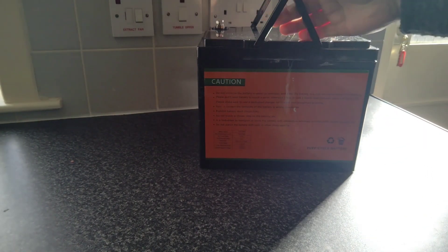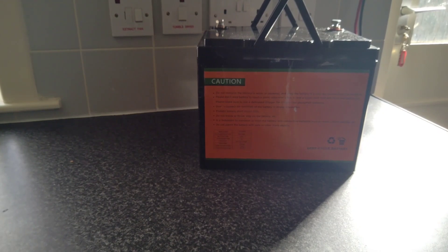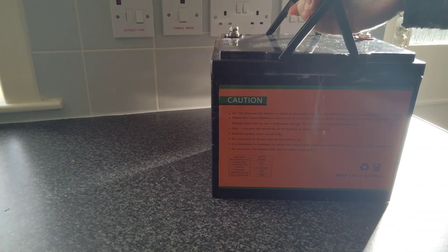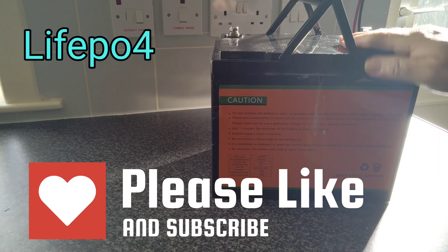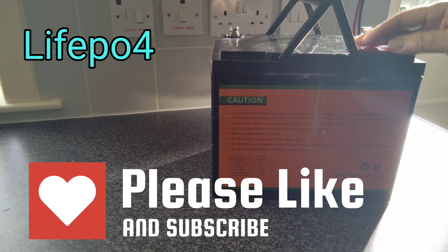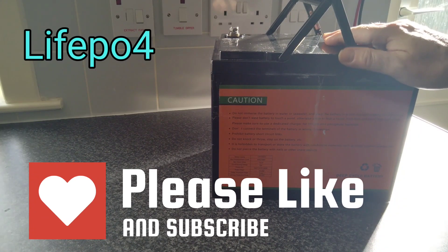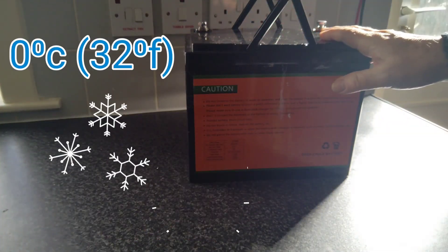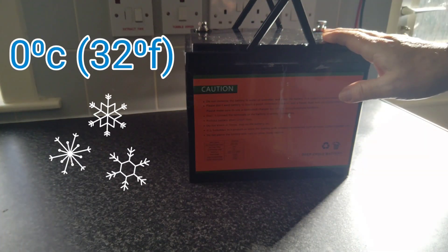Hello guys, welcome back to the channel and another video. You're no doubt aware that lithium-ion batteries such as these LiFePO4 cells — you can't charge them when they get frozen, zero degrees or below, and you'll damage them beyond repair.